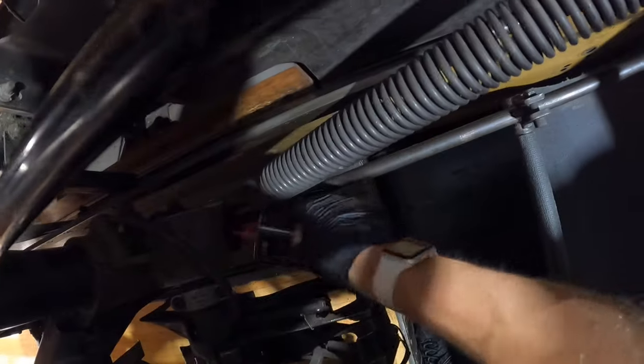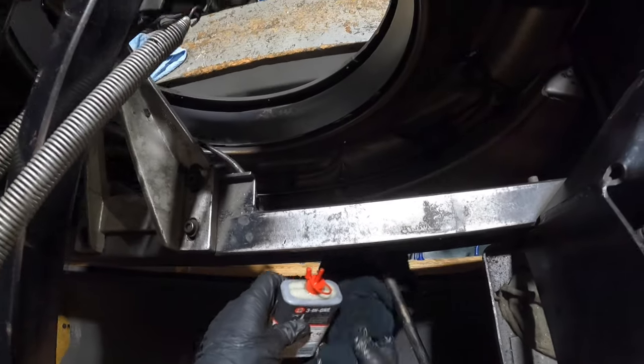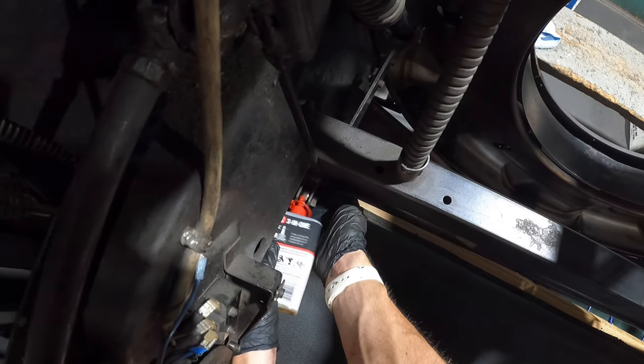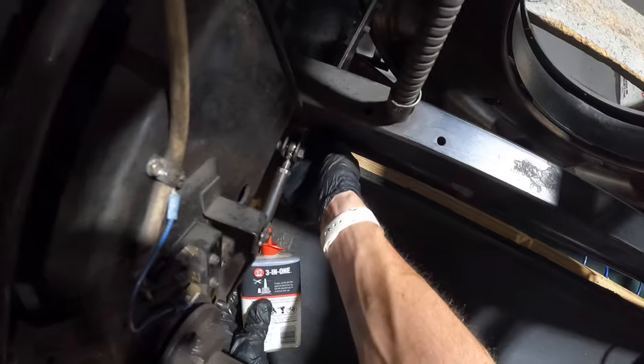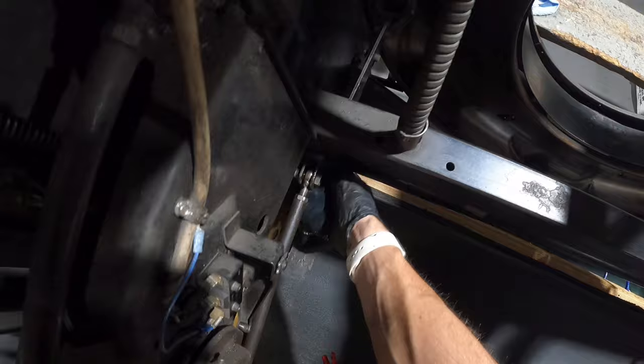I did hear something squealing over here. Can I get this bottom one somehow? We're going to go under there and clean the flat gutters in just a second, so it doesn't matter if you drip it right there, but you still do want to kind of try to keep it clean. These ones are always getting worn out because everybody forgets to grease them, so you do want to put a little extra on there.